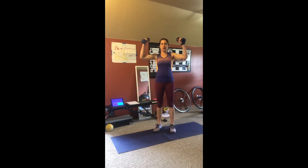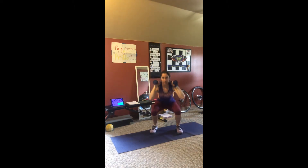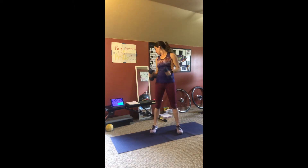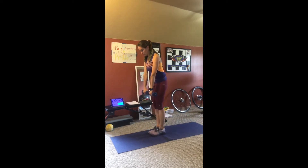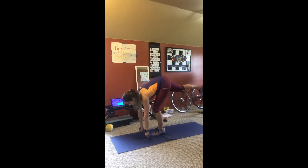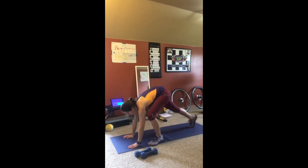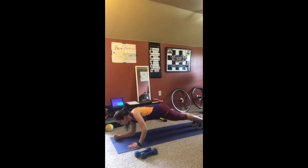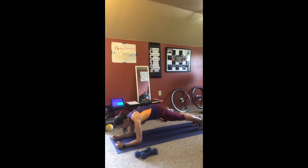Next will be an arm combo. Next will be weighted squats. Then we'll be doing a Romanian deadlift. And then we'll do a high to low plank — we'll start out in a high plank and come up and down.